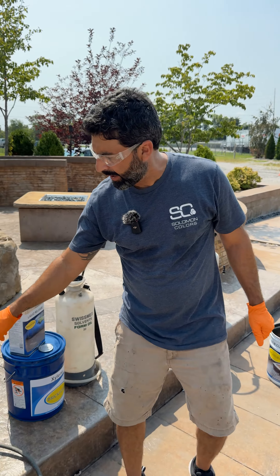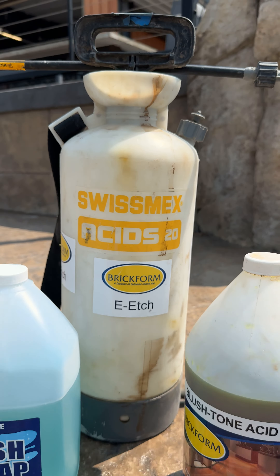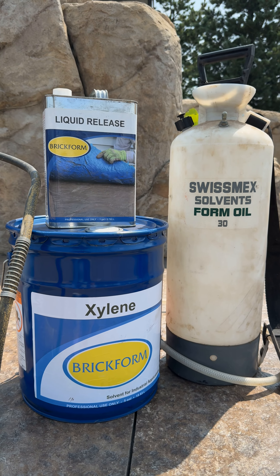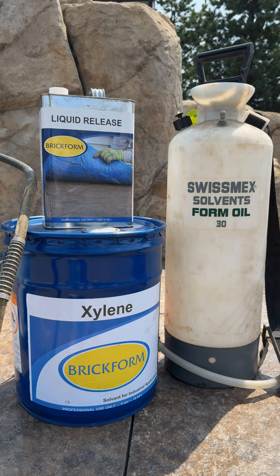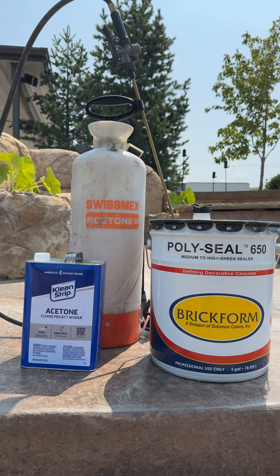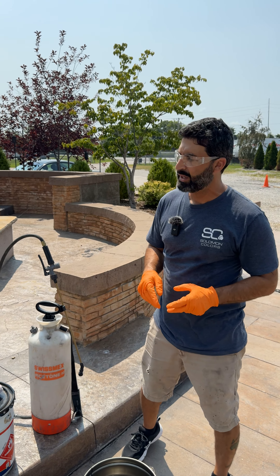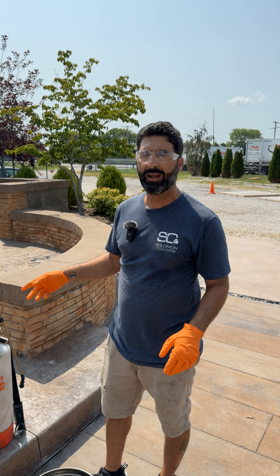With the acid sprayer you want to use dish soap and water to clean these out. With the solvent sprayer, use xylene to clean this one out, and then the acetone sprayer, use acetone to clean this one out. As long as you clean them out with the right solvents you're not gonna have to worry about tearing these up.